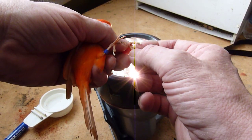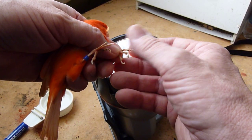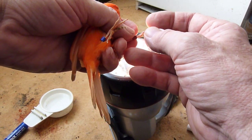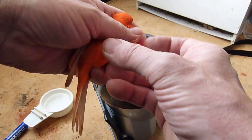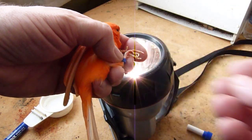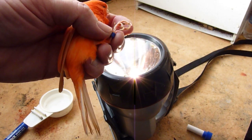While you've got the birds out, you can also check their feet. This one probably needs a bit of a wash with soapy water where they've been grubbing around on the floor. You can check that the rings on the feet are not catching on the legs and that they can move freely.